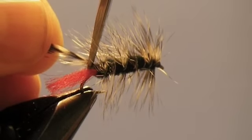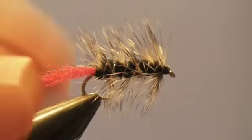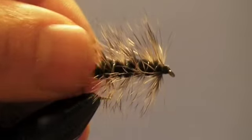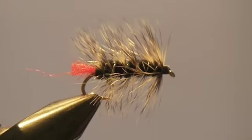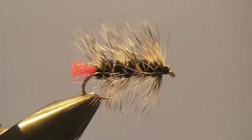We'll want to trim off the hackle at the back and also our tail — you don't want it to be too long, it's kind of a little red butt back there. And that's all there is to it. That's a Woolly Worm fly. It's a great fly to learn on and a great fly to practice on, and once you get this figured out it makes a lot of the other flies easier to tie.